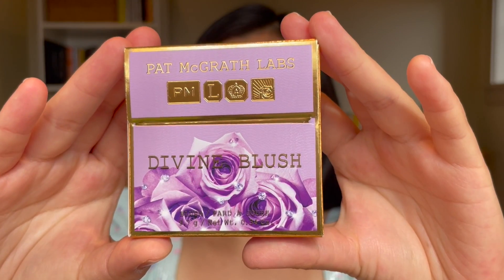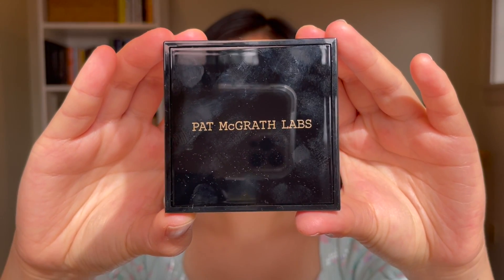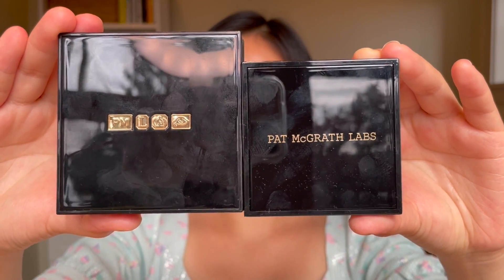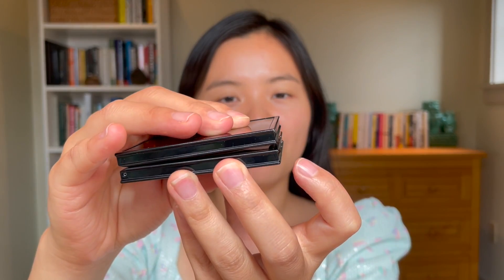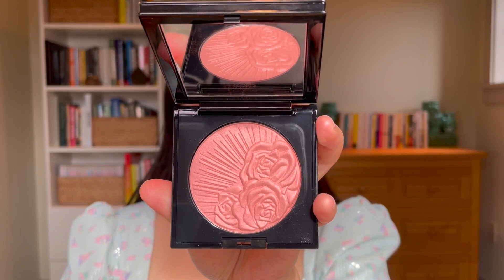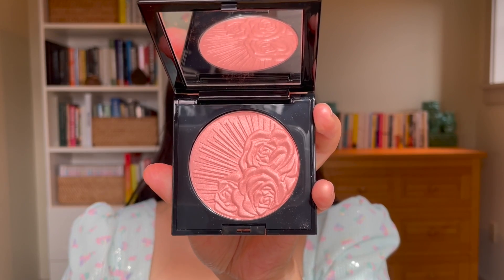First let's go over the packaging. These blushes come in really beautiful lavender lilac boxes with a gold trim, and the blush compact itself is in her black lacquer packaging. It's much smaller than her eyeshadow palettes and says Pat McGrath Labs instead of having her logo. Interestingly, this package has a snap enclosure instead of her typical magnetic enclosure — you have to press a button to release the clasp. There's a lovely mirror inside, and the blush has a beautiful embossment of roses and sun rays. Overall the packaging is not super impressive for Pat McGrath; I really do wish it had a magnetic enclosure and a bit more luxe outer packaging, but the embossment itself is beautiful.